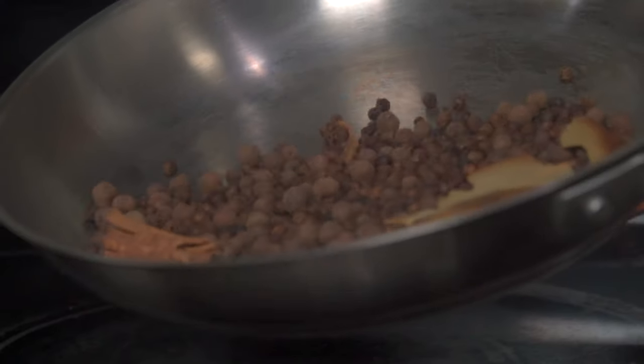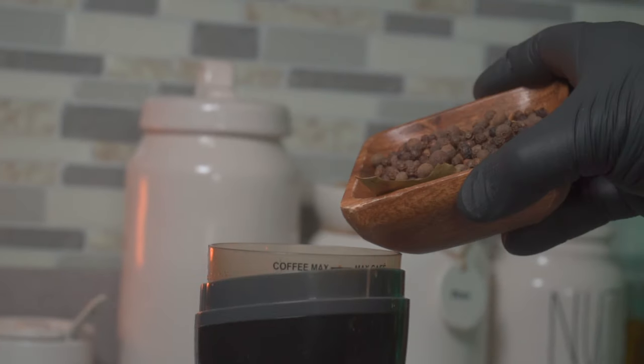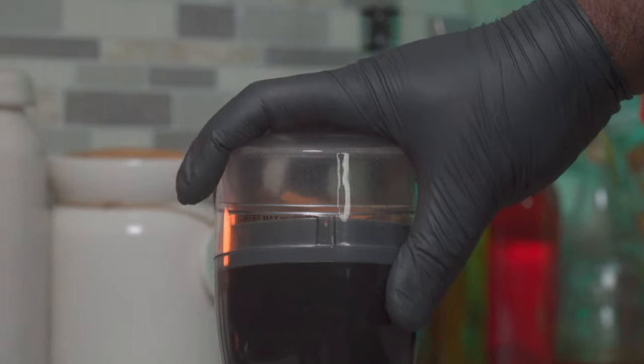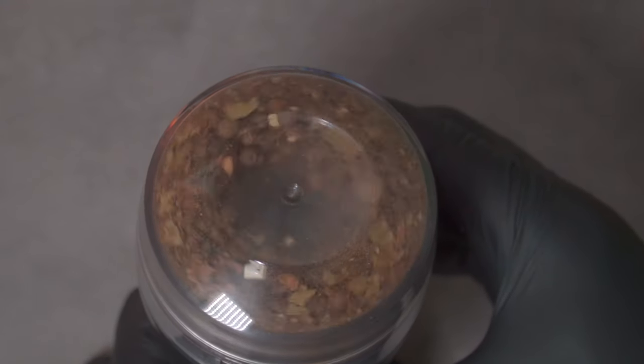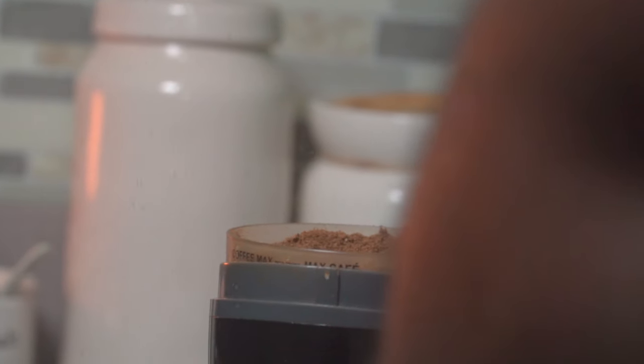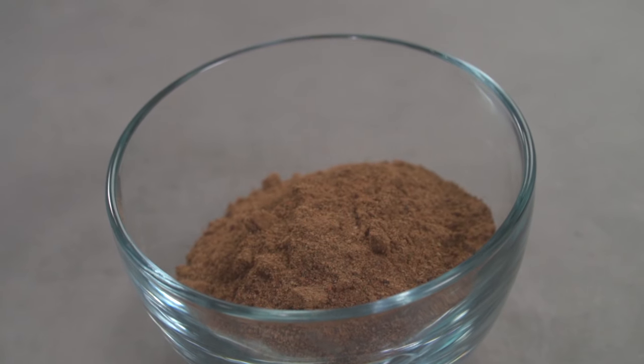This looks good enough. Next, we're going to grind everything in a coffee grinder. You want it as fine as you can get it. We'll come back to this later.